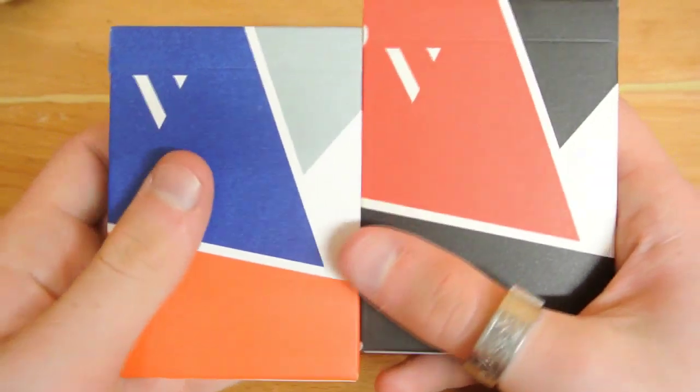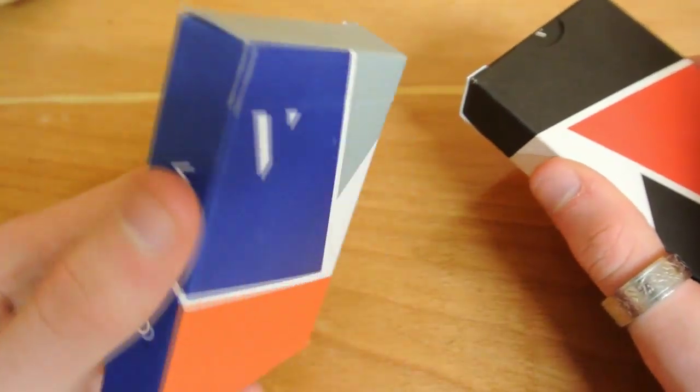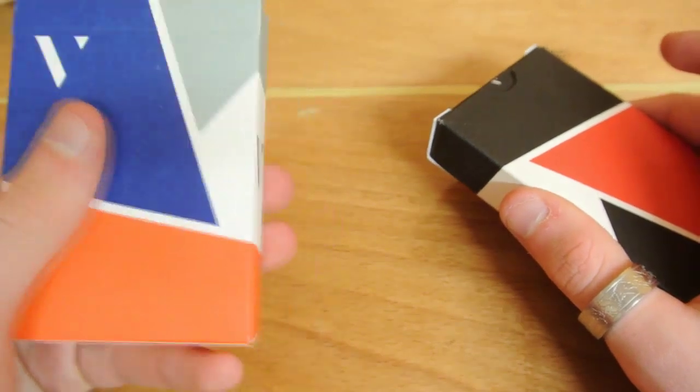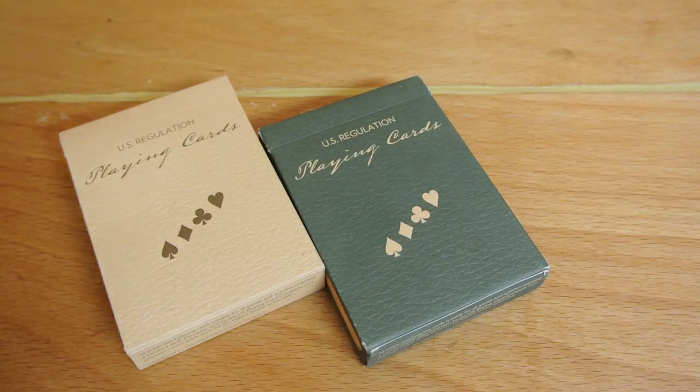I like the deck because they both match — both suit each other. I like the colors they've chosen, I think it works very well. I'm going to be reviewing the Spring/Summer edition in this deck war because this one is my favorite, but I'll still show you the back design for the other.